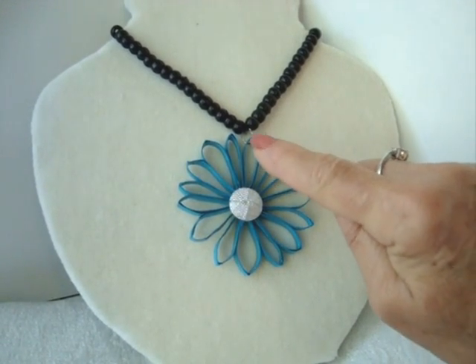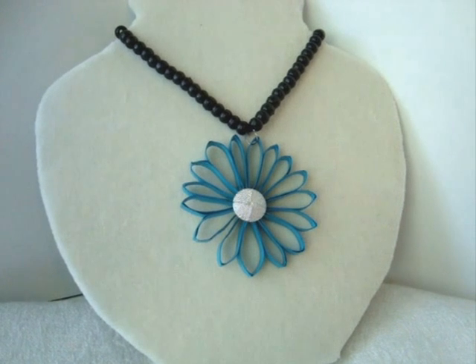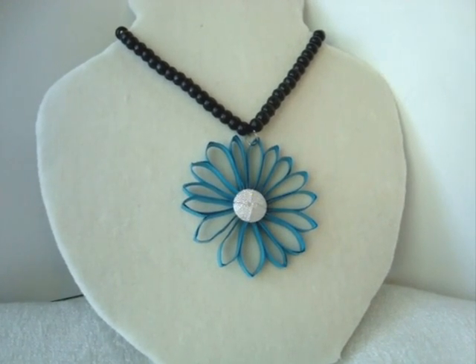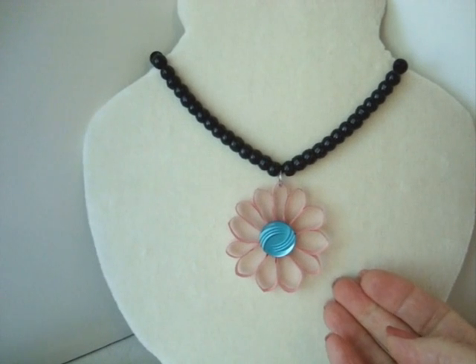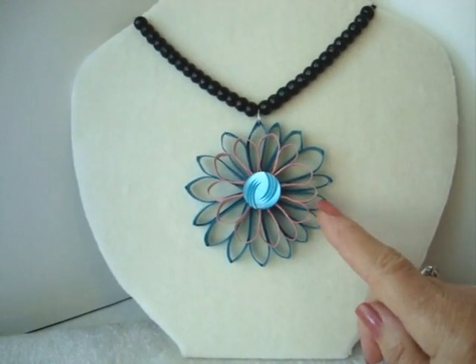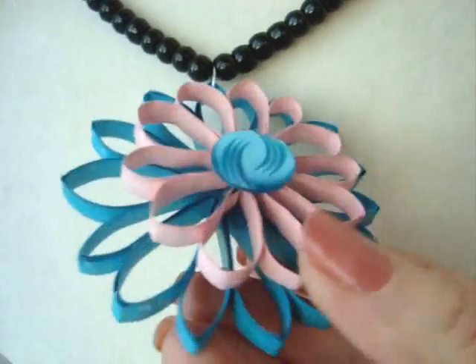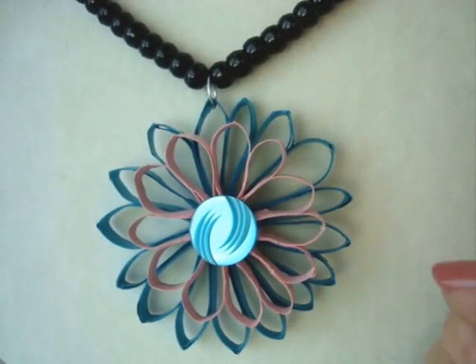Here's the blue one — all I did was pass a large jump ring through one of the petals and attached it to a cord. Click on the next link to find out how to make your own jump rings. Here it is with the pink and a blue button in the center, and finally the deluxe model with the pink one layered over the blue one. And that's how you can make a lovely pendant using just some colored paper, a little bit of glue, and a button.